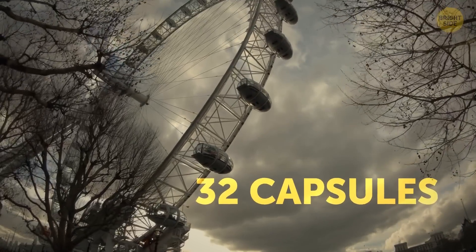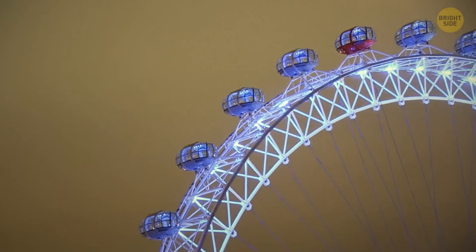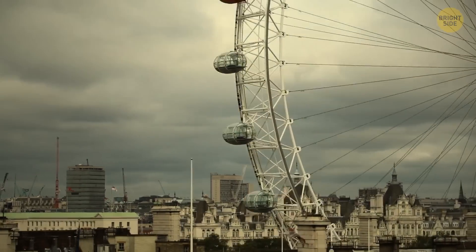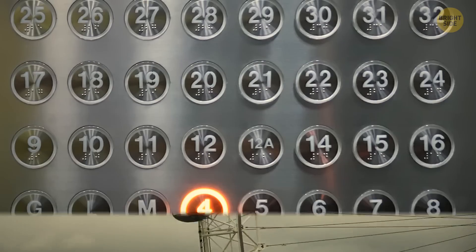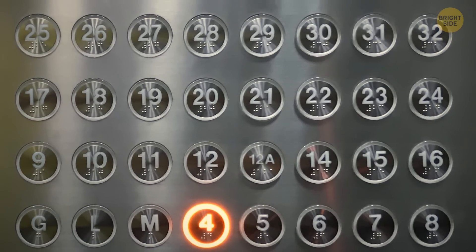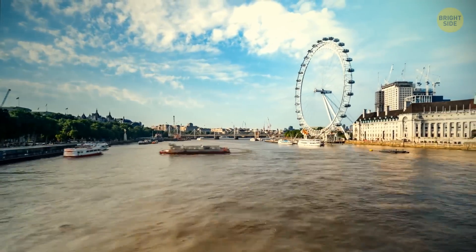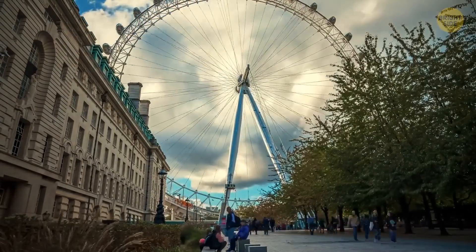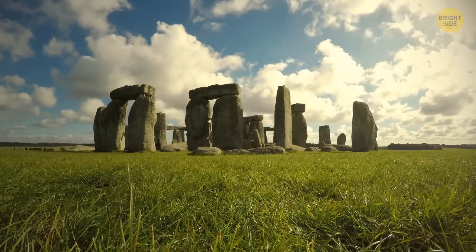There are 32 climate-controlled observation capsules on the giant wheel, but they numbered them from 1 to 33. The reason is simple — designers skipped the number 13 because of its association with bad luck. Next time you take an elevator, you'll notice there's no 13th floor in most buildings for the same superstitious reason. The 32 capsules represent the 32 boroughs, or areas of London. And it is a top-rated tourist destination, receiving more visitors than the Taj Mahal or Stonehenge.